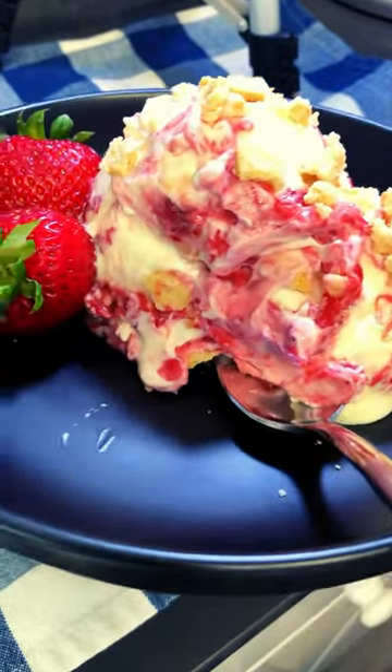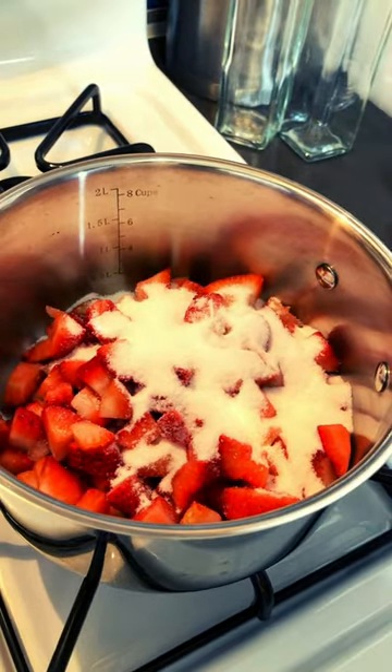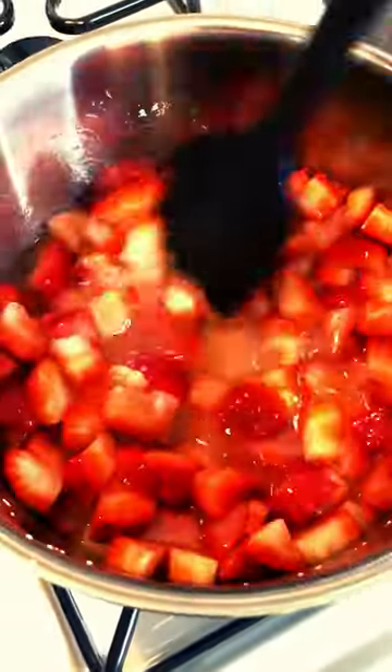Strawberry Cheesecake Ice Cream. Let's do it. Get your strawberries in a pot along with sugar, cornstarch, and orange juice. Stir constantly on a medium-low heat until your strawberry jam thickens.